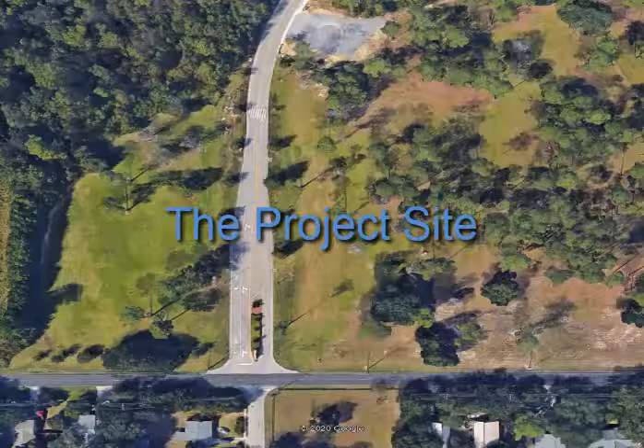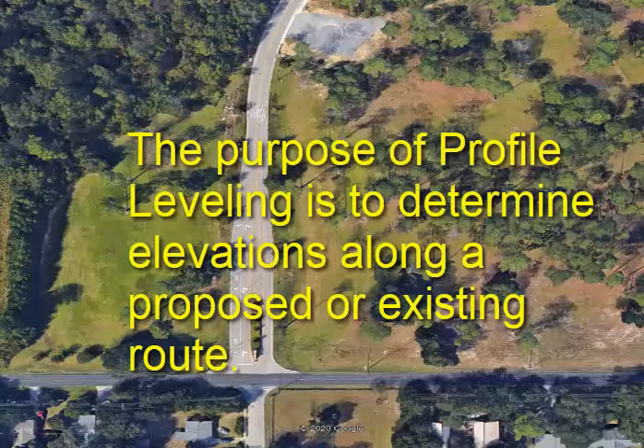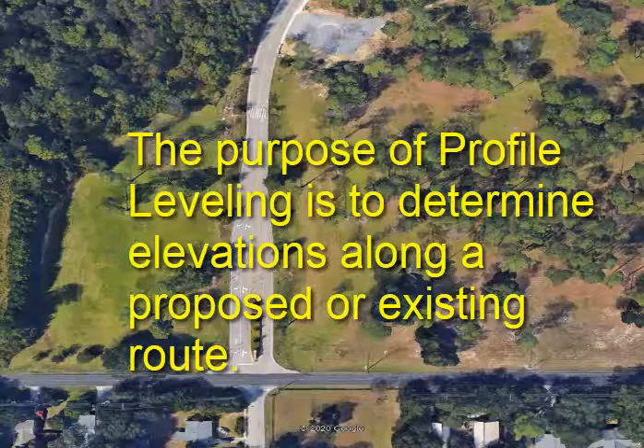Here's the project site. This is the southwest corner of the Harrison County campus. The purpose of profile leveling is to determine elevations along a proposed or existing route.